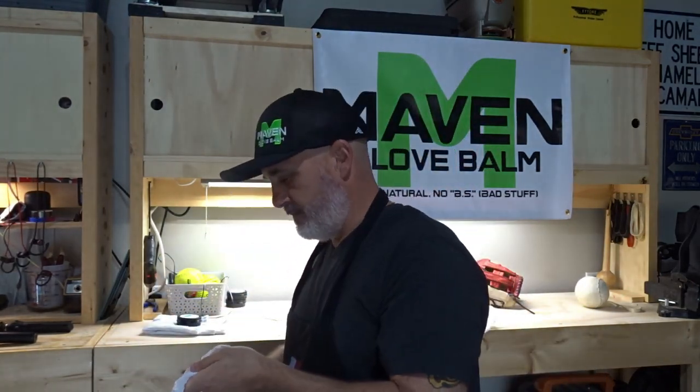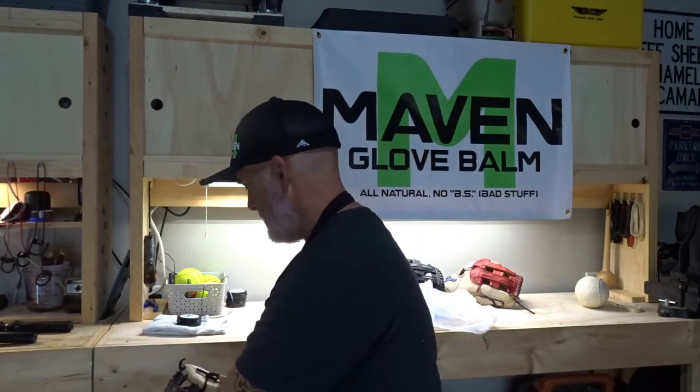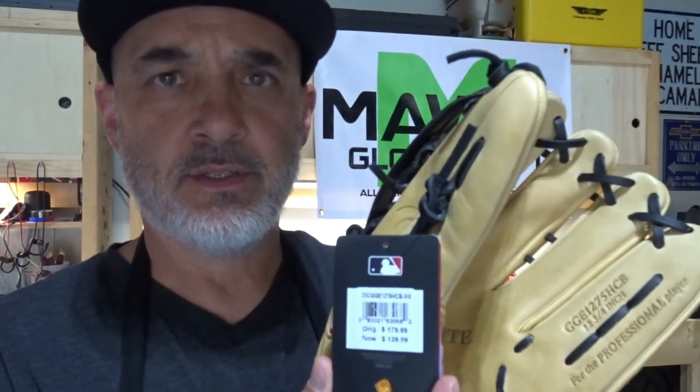So, we bought a Rawlings Gold Glove Elite — it's a 12 and three-quarter inch. It retails for $179, marked down to $139, and then I had a $20 off coupon, which you can get by going to their website and signing up for text alerts — they give you $20 to spend. All in with tax, it came to $120. Not too bad.